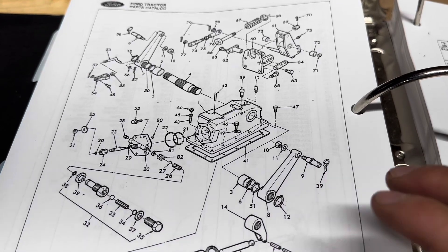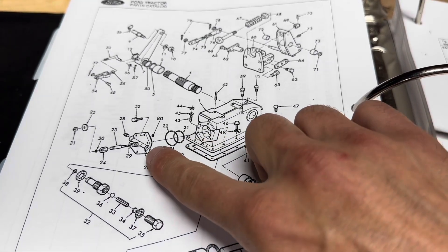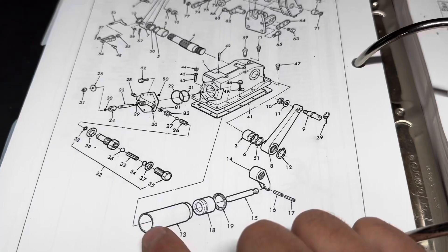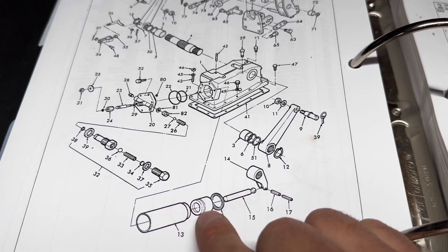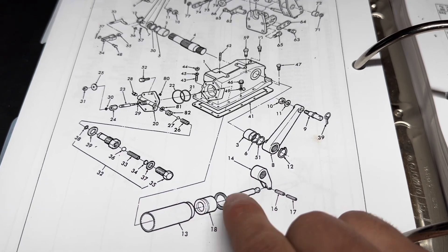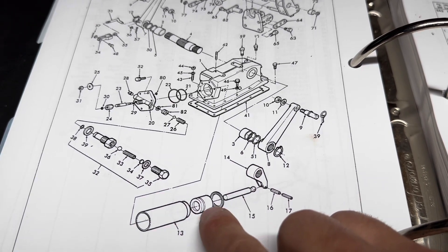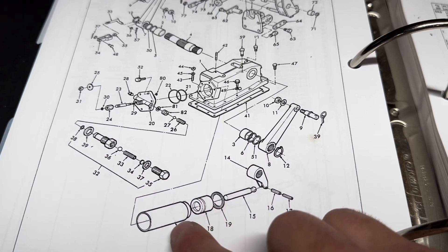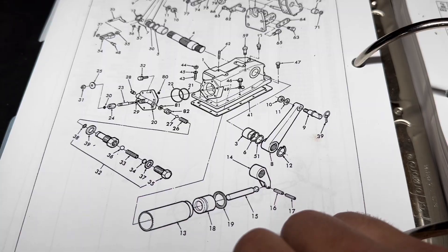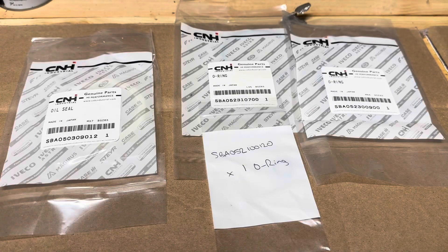For reference, here's the diagram in the parts manual. What needs to happen is this head comes off — there are two o-rings there, and there's also a small o-ring inside. We have this sleeve which has the piston inside of it with the seal on the piston. Here's the rod that is not actually connected to the piston — this is just a single-acting cylinder; it pushes down to lift up the three-point hitch.